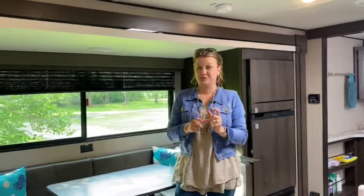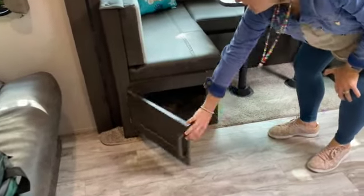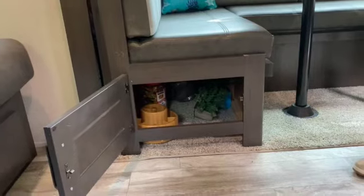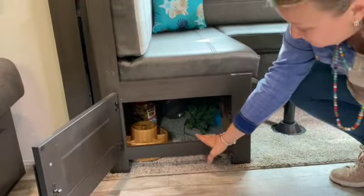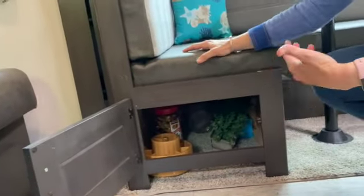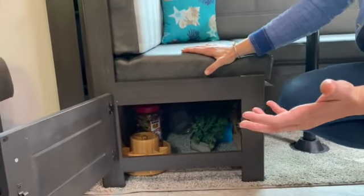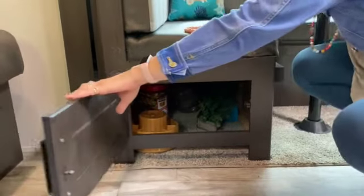One of the things I wished for was a little bit more storage, and this cabinet down here has been pretty frustrating to use. I was looking for a place to store extra drinks and things we may need, but when you put something in here and it goes all the way back, it's kind of a pain to get to.